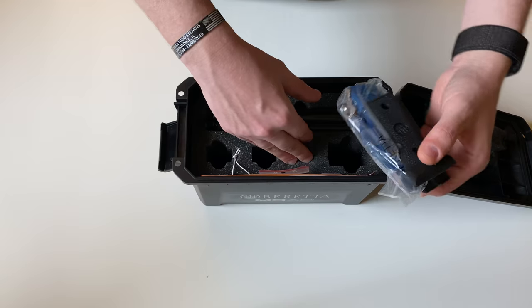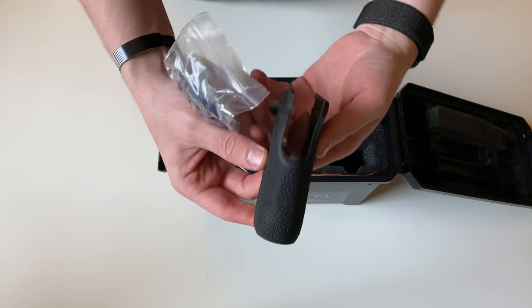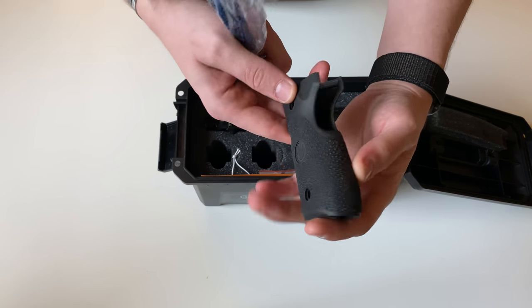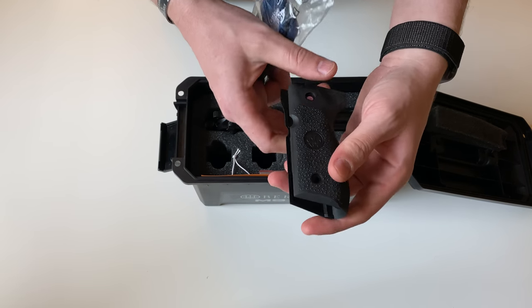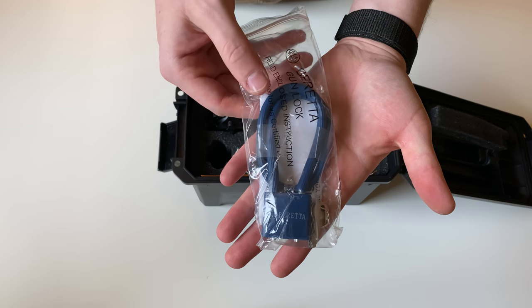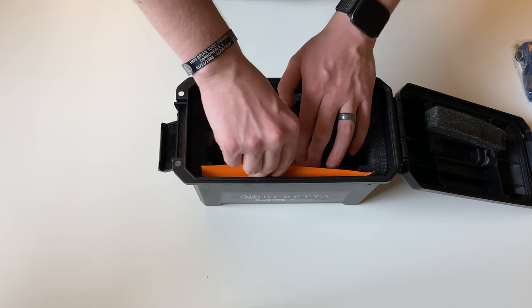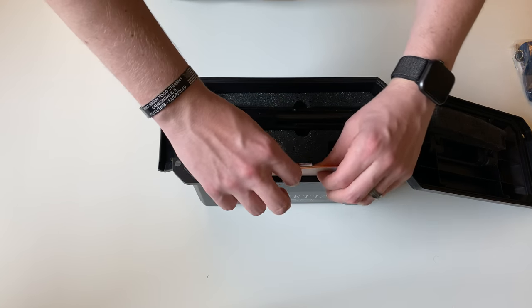On this side you get an additional grip with a nice rubber texture, some dot texture on the side and on the back strap. You also get a Beretta branded lock, and inside you get all your documentation and a few other extra goodies.